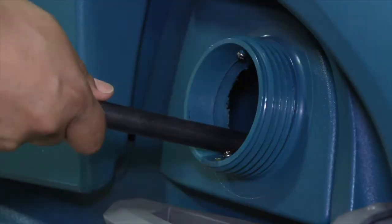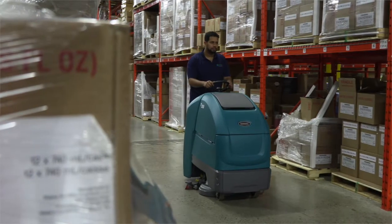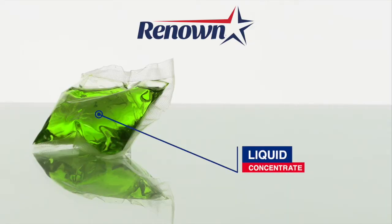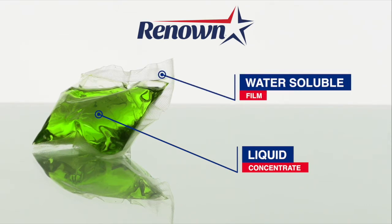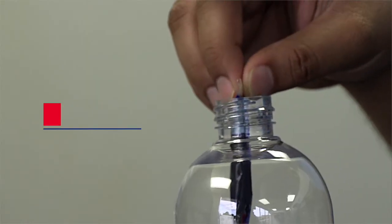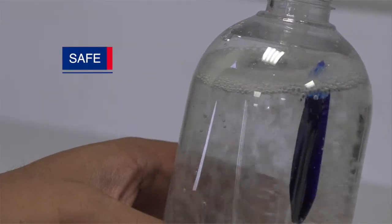In just a few minutes you're ready to clean. Each Monopod contains an ultra-concentrated cleaning chemical wrapped in water-soluble film — one little pod with big benefits. It's easy to use, completely safe, and requires no mixing or exposure to chemicals.